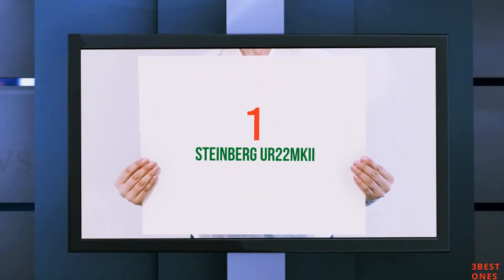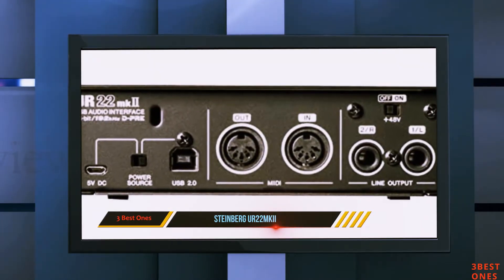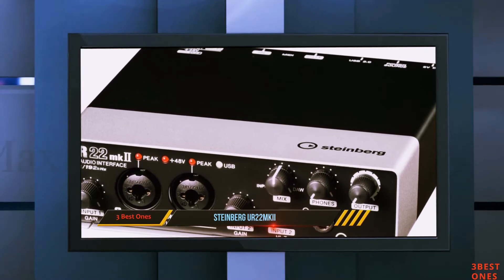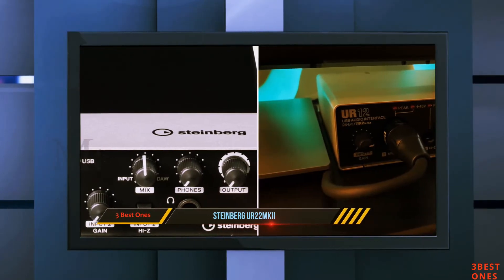And number 1 on this list: the Steinberg UR22MKI. The first thing I noticed about the UR22MKI was the weight — the whole interface really feels like a small brick. The reason for the weight is the housing; it is made completely out of metal and feels really sturdy.